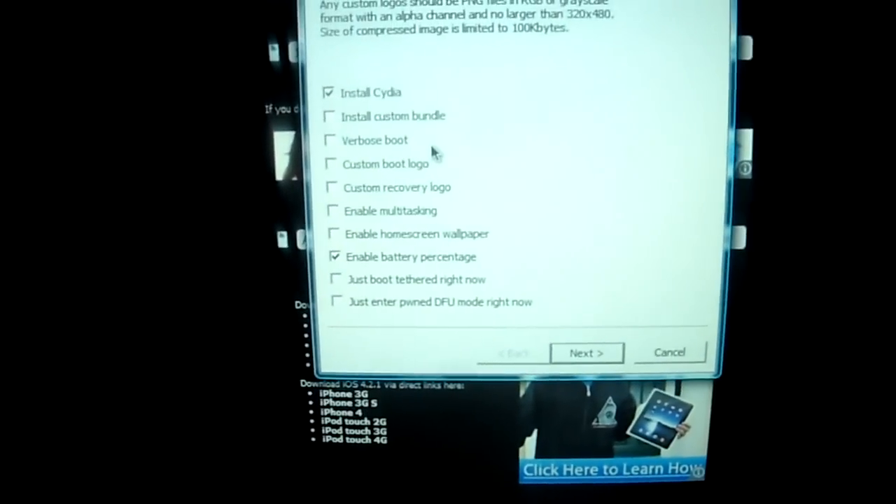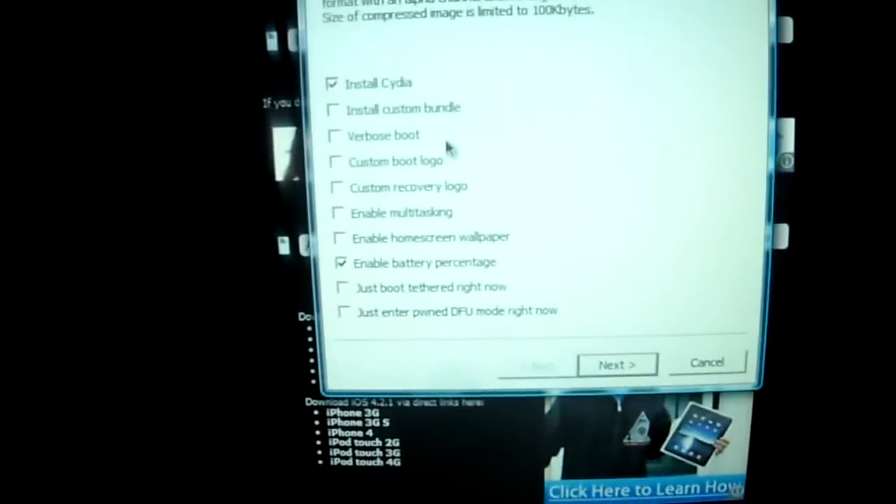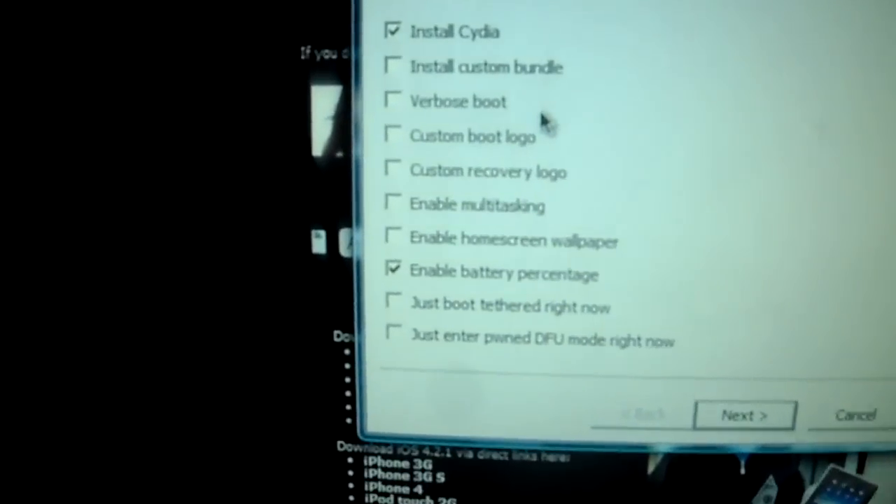Anyway, to continue on with our jailbreak — after you have successfully identified the firmware, it's going to load up and then pop up with a list of several things you can choose to install on your iDevice: Install Cydia, install custom bundle, Verbose boot, custom boot logo, custom recovery logo, enable multitasking, enable home screen wallpaper for any device like the iPhone 3G, enable battery percentage, and just boot tethered right now for any of the devices listed in the description as tethered.